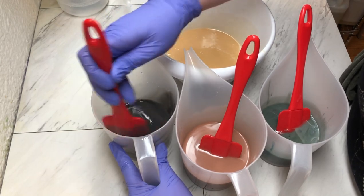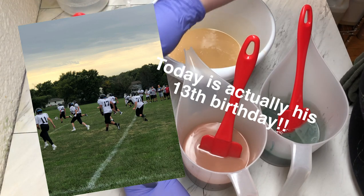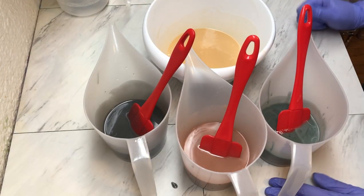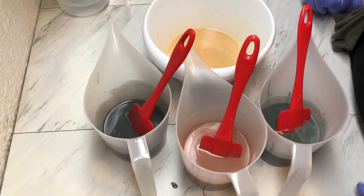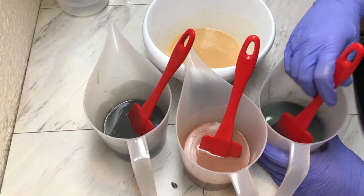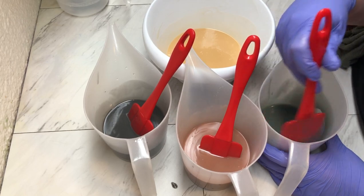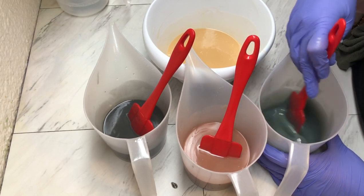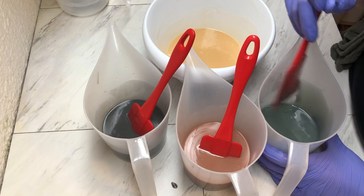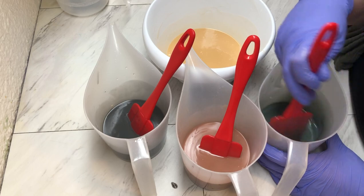My son will be 13 when this video airs. He loves football — he's on the football team, plays offensive tackle. He has practice every day before and after school, games once a week, and he loves it. He also enjoys camping and hunting and just being outdoors, so this is just the perfect soap idea for him that he chose.